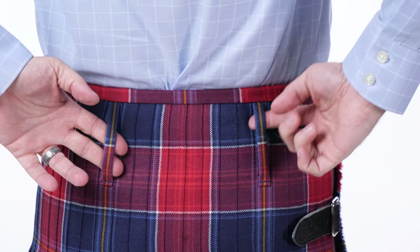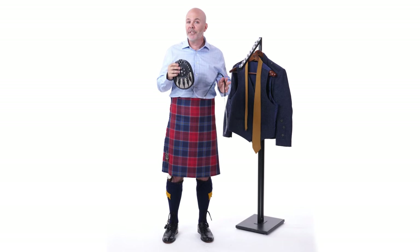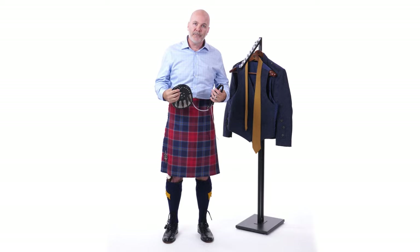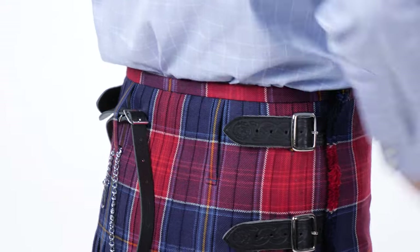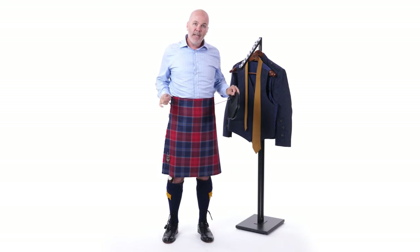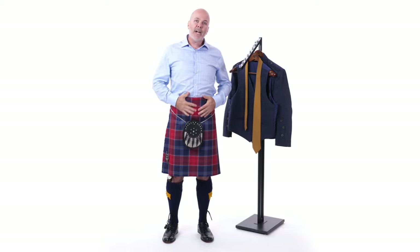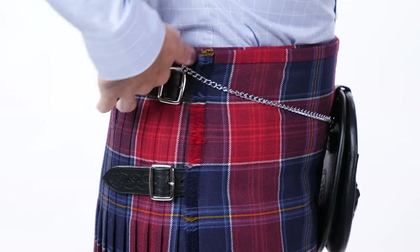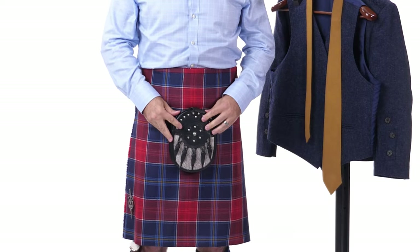On the back of your kilt, you have two loops about three inches tall — a lot of people think those are belt loops, but they're actually sporran loops. For guys with a flat seat, pass your sporran and chain through those loops so it won't fall down over time. If you have a little bit of a belly in the front, you can hook the top of your sporran and chain over the buckles on the side of your kilt so it hangs nice and neat.